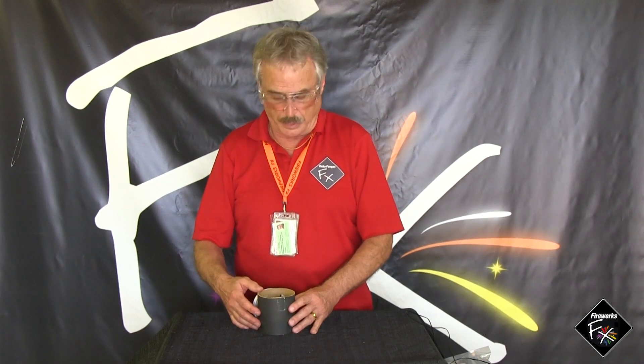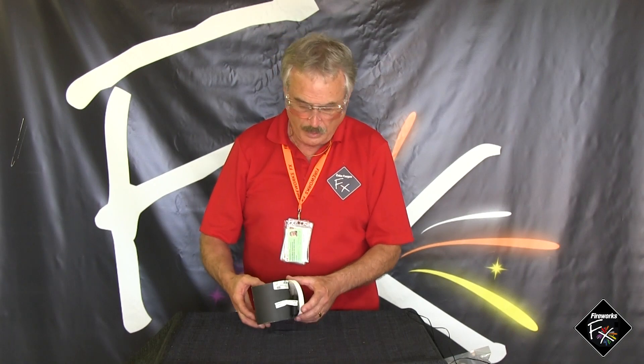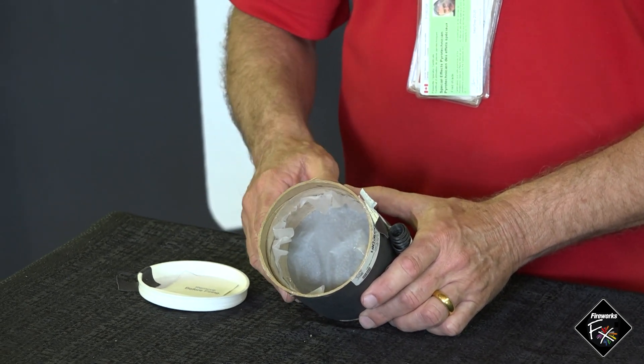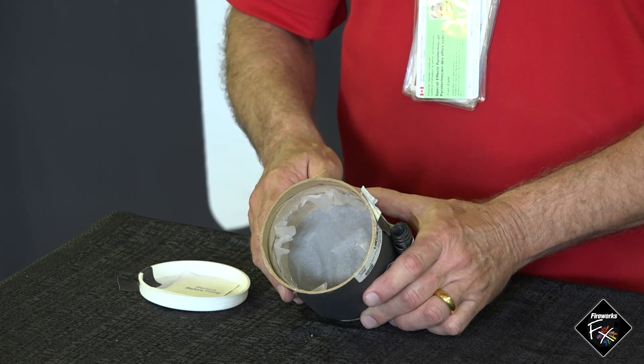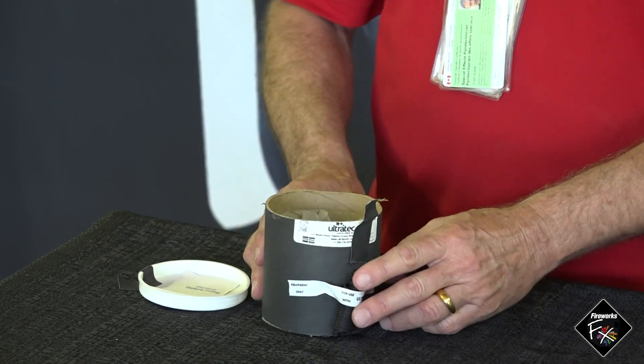A flame projector produces a column of roaring flame. The composition used for flame projectors is generally smokeless powder — the same smokeless powder used as a propellant in shotgun loads, also available in gun shops for reloaders. We can load our own flame projector, or very commonly we use manufactured flame projectors. The cover is to be removed prior to ignition. The composition is protected with just a small piece of plastic — it won't stop sparks, but it keeps the composition from coming out. When the e-match is fired, we get a brief column of flame.